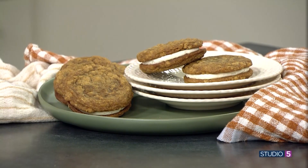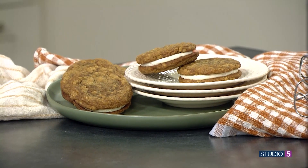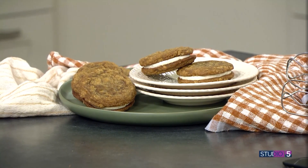This treat is pure nostalgia. The soft texture and the comforting cream combo has become iconic. But we hear the homemade version is even better. Our friend Courtney Rich has nailed her custom homemade oatmeal cream pie cookies.